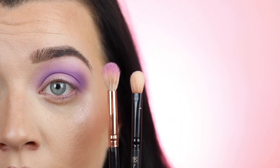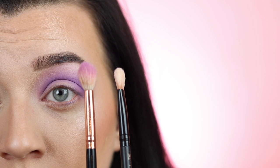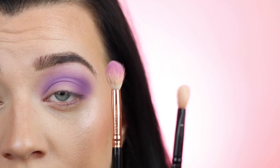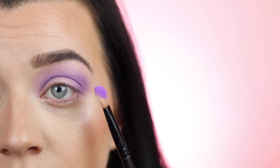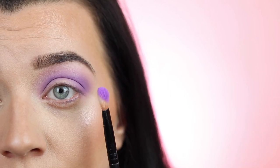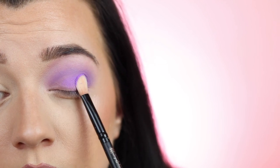Now I'm going to focus on the lid and build up the intensity. I'm swapping to a smaller blending brush — it's more comfortable, fits on the eye better, and gives a little more pigment than the larger fluffy brush. I always prefer the large brush for the crease area, then swap to something smaller for the lid. I'm dipping into the same eyeshadow using the flat side of the brush, tapping off the excess, looking down into a mirror, closing my eye, and starting to tap.